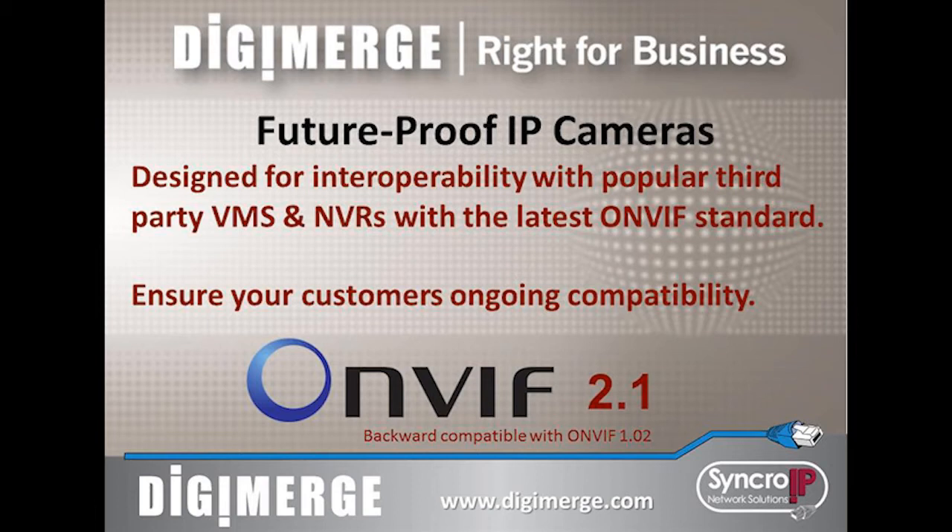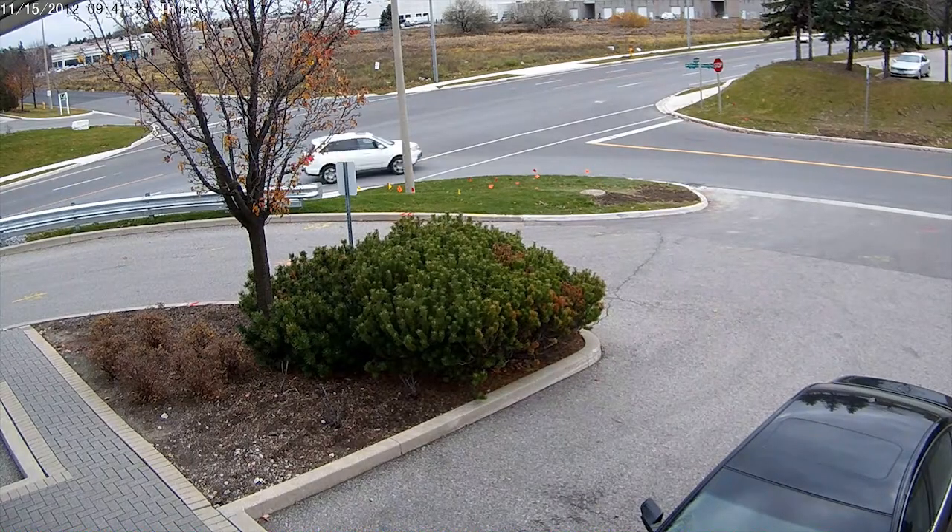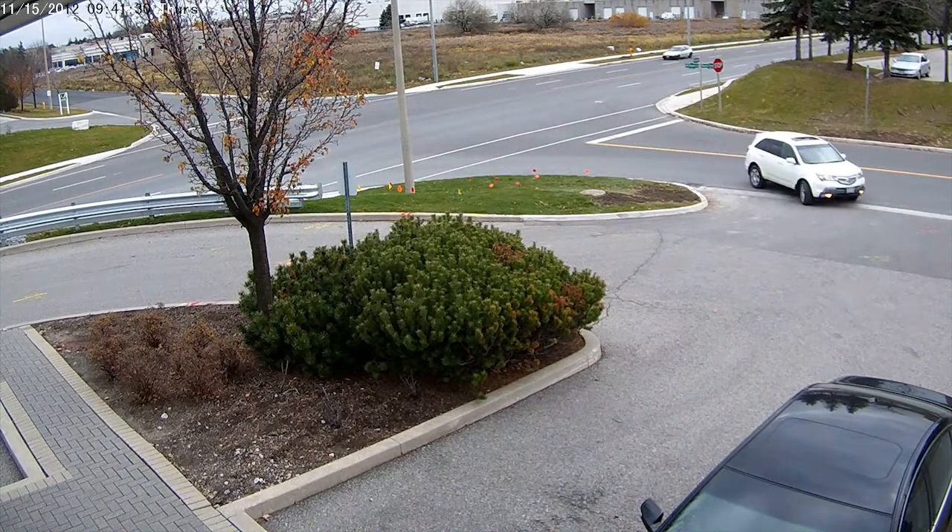Another video will go into further detail on the software options provided with the camera. The cameras feature full HD 2.1 megapixel sensors capable of streaming 1080p real-time video at 30 frames per second.